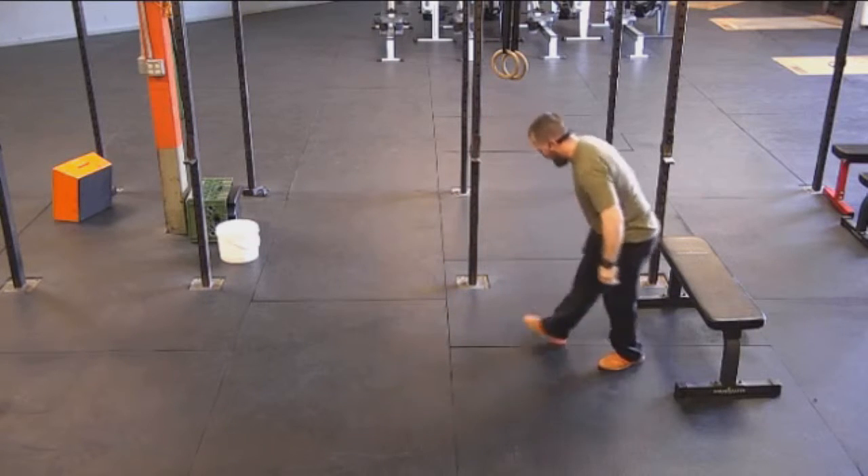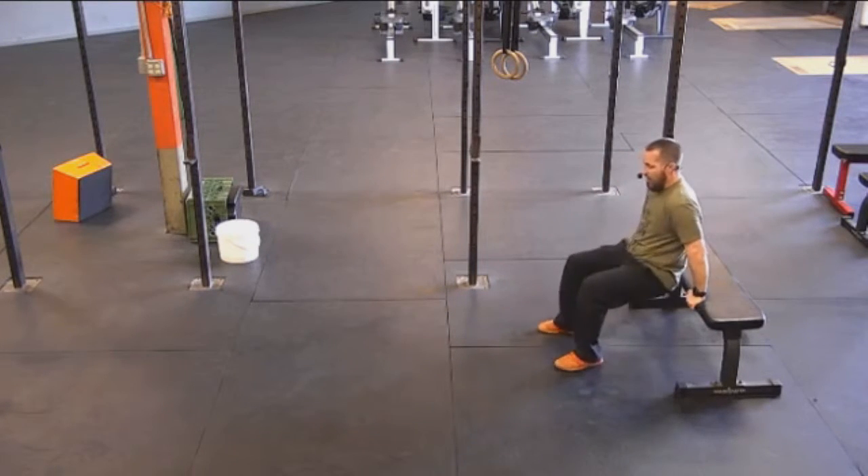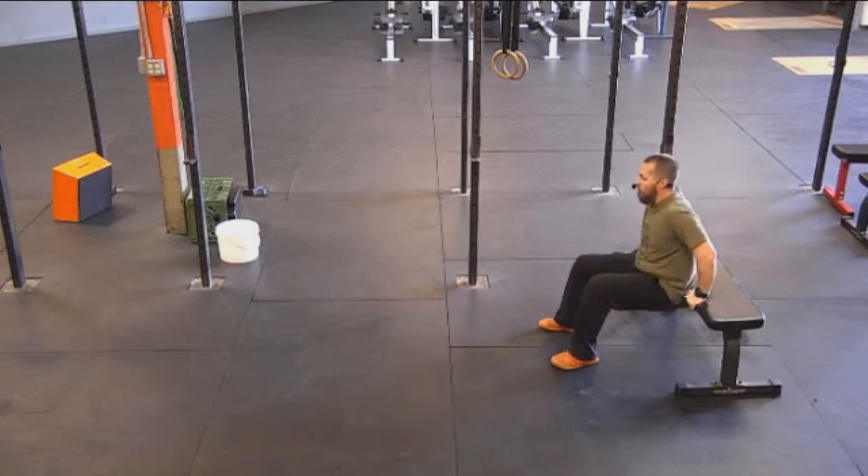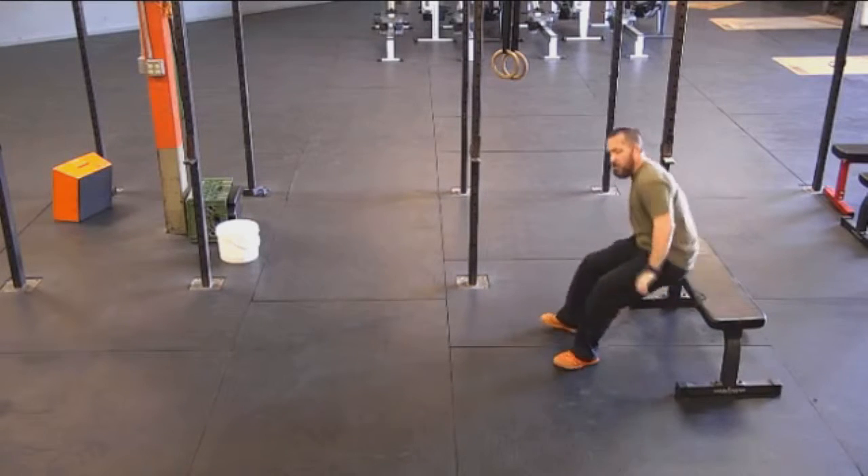Doing this from a sitting position, get your hips off the couch and just push up the same way. This will also help stretch out the shoulders a little bit.